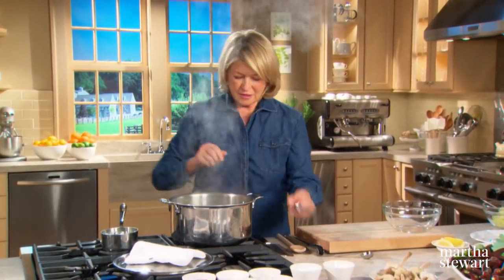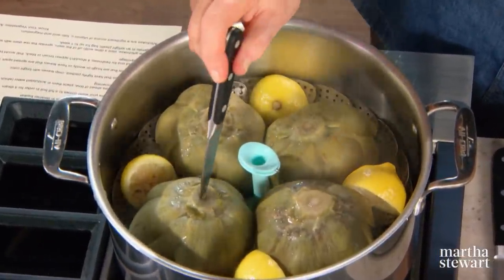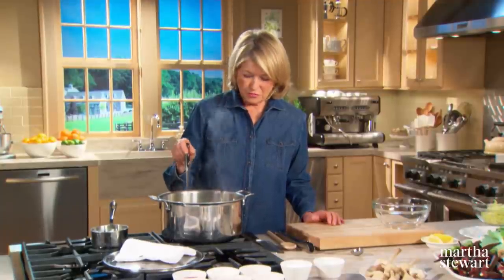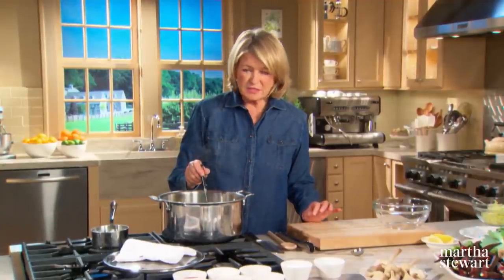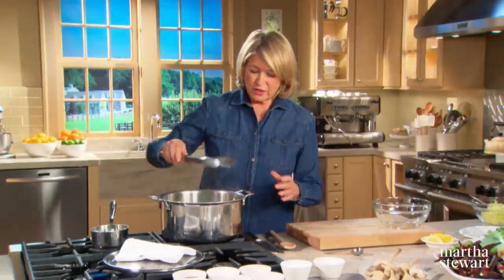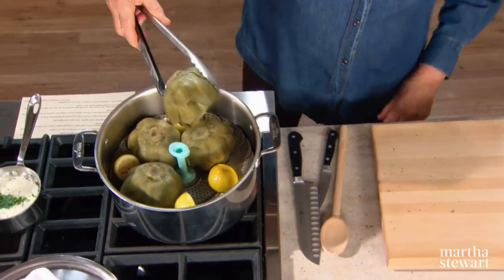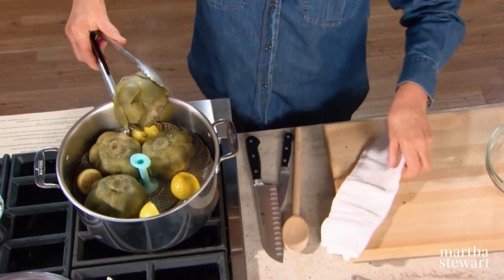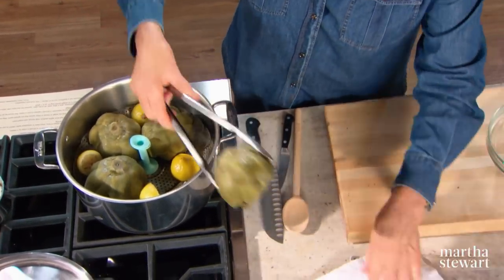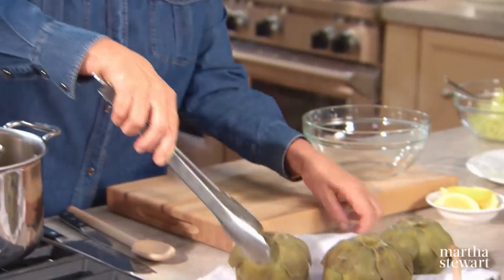Let's see if the bottoms are easily pierced. Look how simply and easily the stem ends are pierced with that point of a knife — every one. There's a little bit of resistance, but not very much. The artichokes are done. Remove them and put them on a towel upside down just to let all excess moisture run off, and let them cool just slightly.